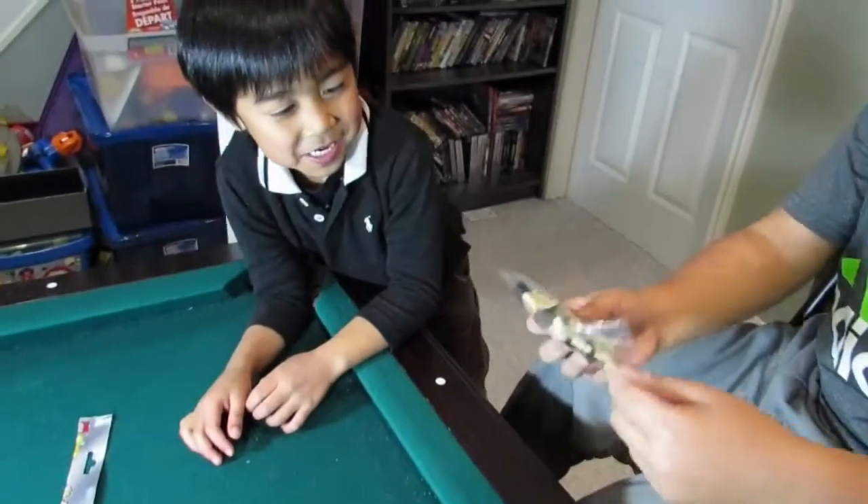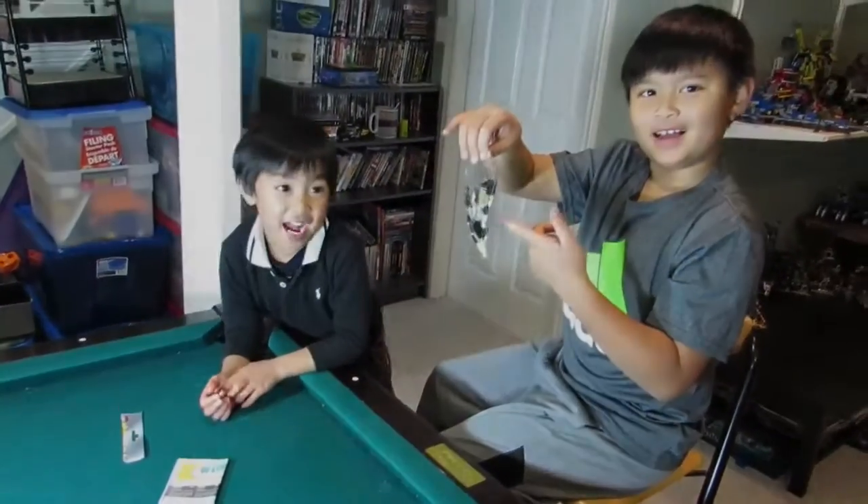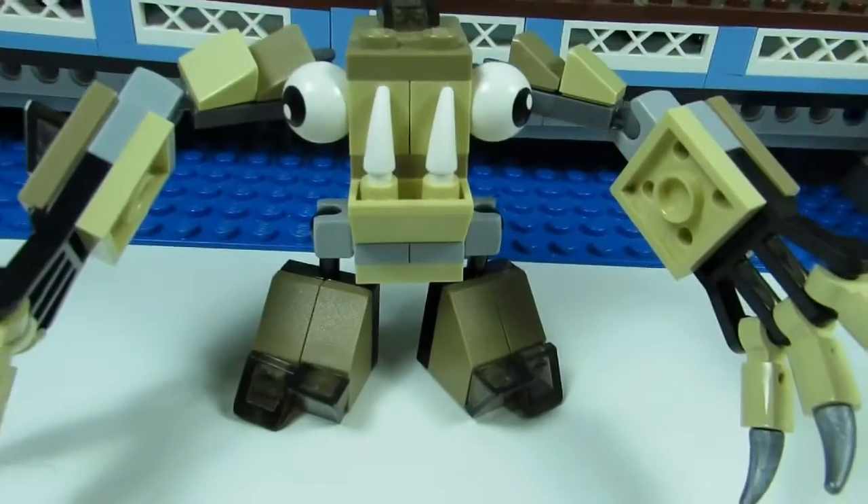Only one piece! There's only one bag. So here's the main build.